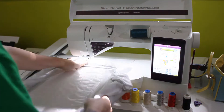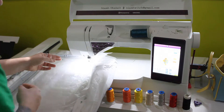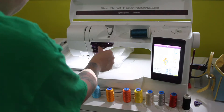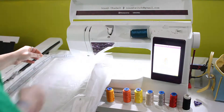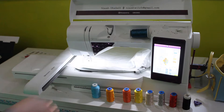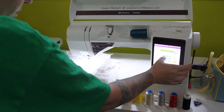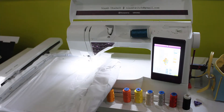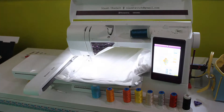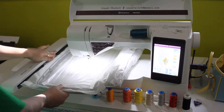Now I'm hooking the hoop to the machine arm and making sure it's nice and flat. I'm going to do another fix stitch all around to keep the shirt in place so it doesn't move while it embroiders. Because the shirt isn't hooped inside the hoop itself, this is called 'floating fabric' — you hoop just the stabilizer and then place the fabric on top, using a fix stitch to manually secure it. I almost always prefer to float the fabric because it's just easier, though it's better to hoop the fabric directly when possible.